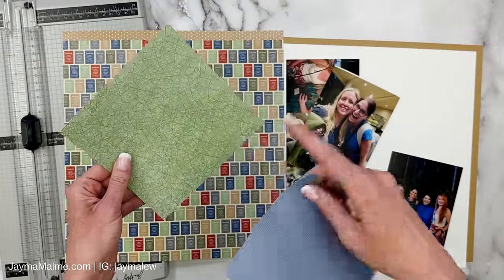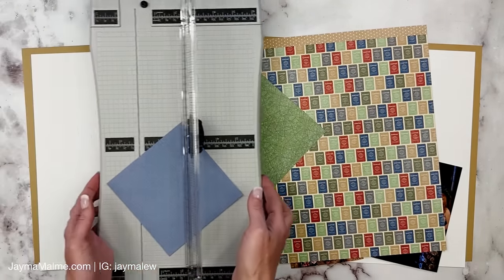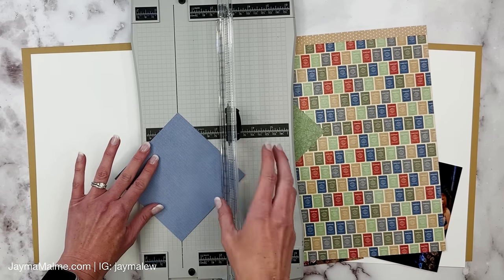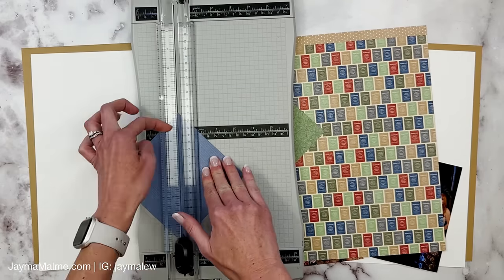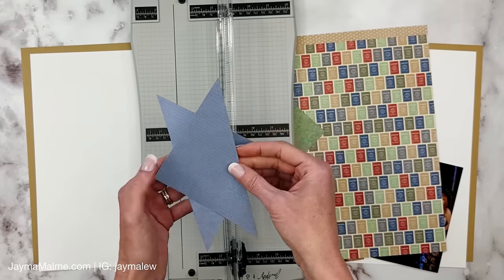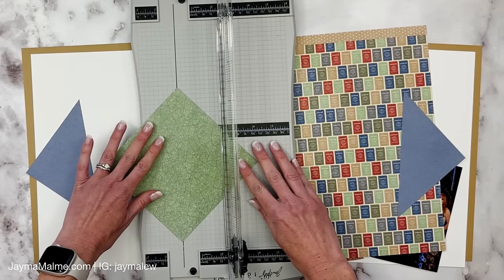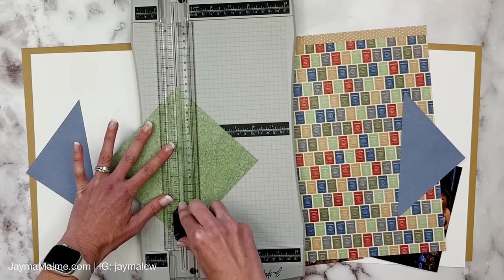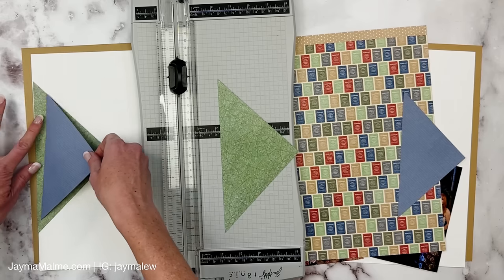I've already cut these to six by six and five by five. When I cut these in half, I will have half for each side. I'll put it in my trimmer so that the points are lined up in the groove. I want to start a little bit down so I can go up and back down — if you were to start above the point and go down, sometimes it doesn't go through the point very well. So I like to start a little ways down, then go up and back down.